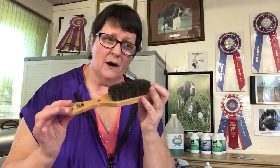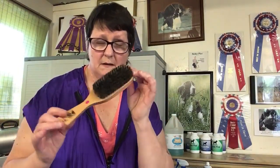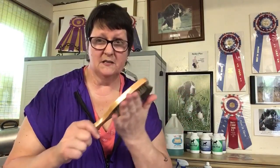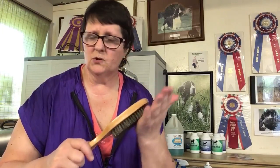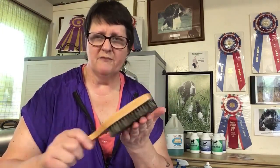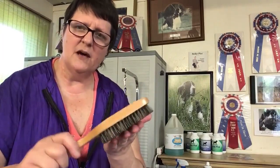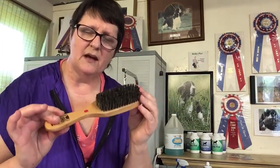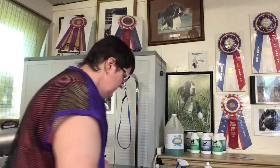Boar's hair brush — I did find one on Amazon last night that looked really nice, so that will also be linked below. This is a must for the dog show people. Whether you have a liver, black, or tricolor, it doesn't matter. When you're doing your finishing top coat work ringside, you're going to need one of these. They are fabulous. I just leave it right in my tack box, which I'll swing around in a minute and show you.